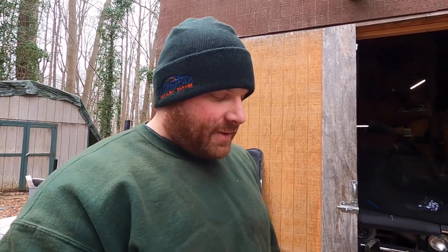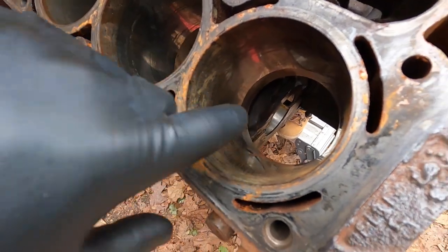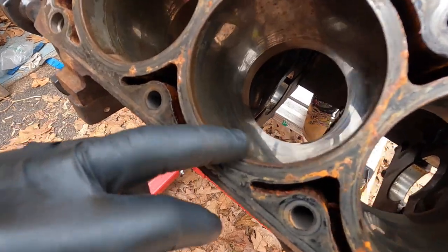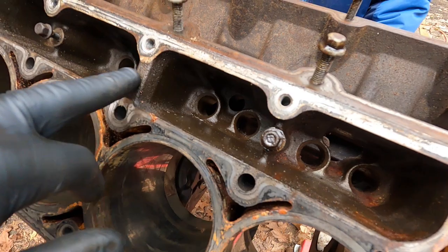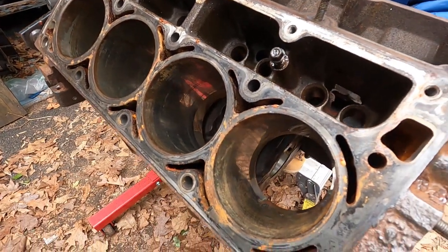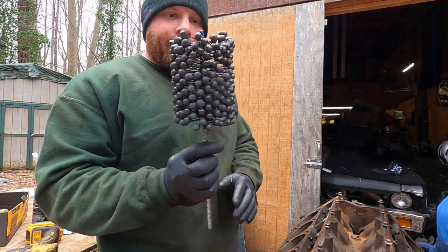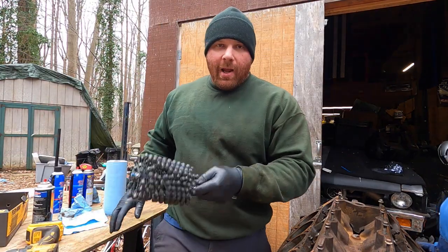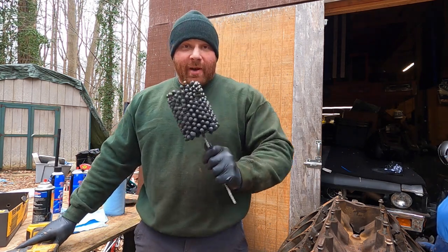Now we're going to hone these cylinders — you can see they're pretty glazed and shiny. They're in pretty good shape, but we're going to hone them and also hone the lifter bores. We're going to use one of these dingle-ball hones because they're awesome. This one is slightly used — I borrowed it from my buddy Ryan at Automotive Chaos — but we know it's going to work.